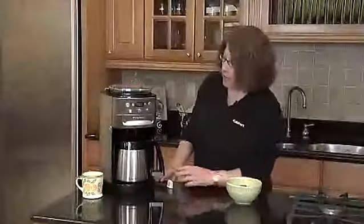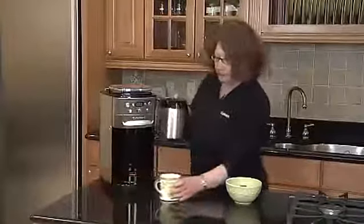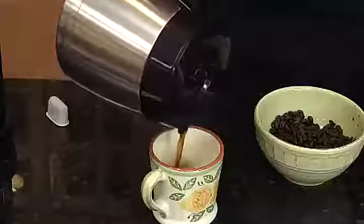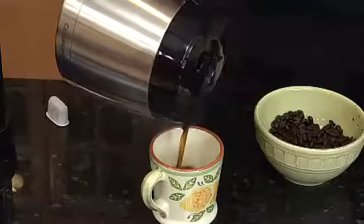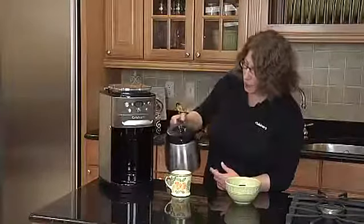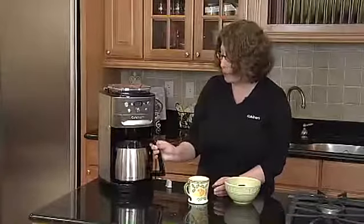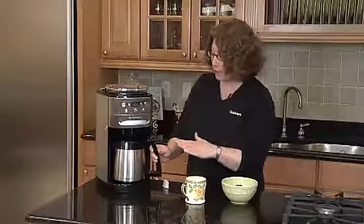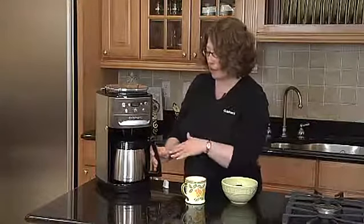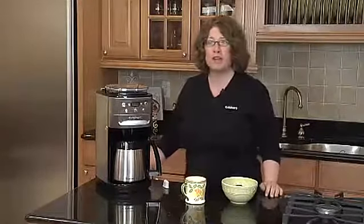Our coffee is done. The machine shuts itself off automatically because it's a thermal carafe. It holds up to 12 cups, so you can do between 4 and 12 cups. Look how nicely that pours out. It also has a brew pause feature, so if you can't wait until the whole pot's brewed, you can take the carafe out — the machine will stop — pour your cup of coffee, put it right back in, and there you have it: the freshest, most flavorful coffee possible.